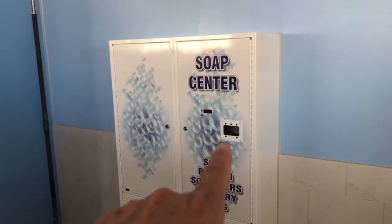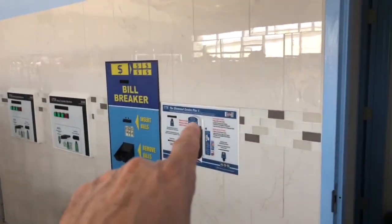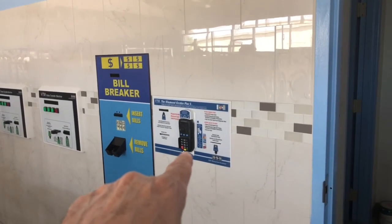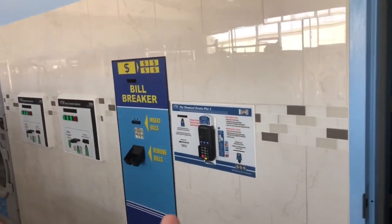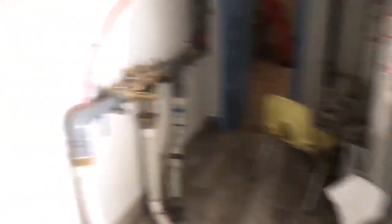The soap vending machine is up — you'll have the card reader added to it pretty soon. The bill breaker is installed since the last video. The Diamond Center Plus has been added in — we've actually kind of recessed it in the wall so it wouldn't stick out as much. Of course there are the two VTMs. Both water heaters are connected and ready to go. You've got the back — the credit card acceptance, cards are in — and the VTMs and the changer or bill breaker there.